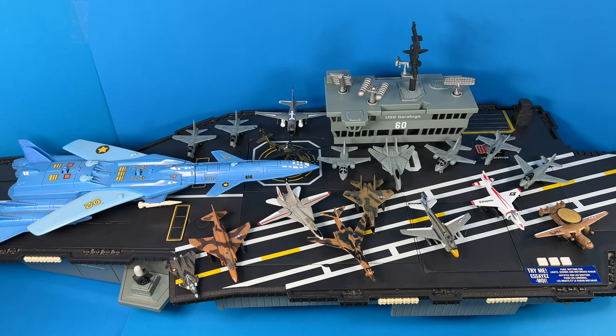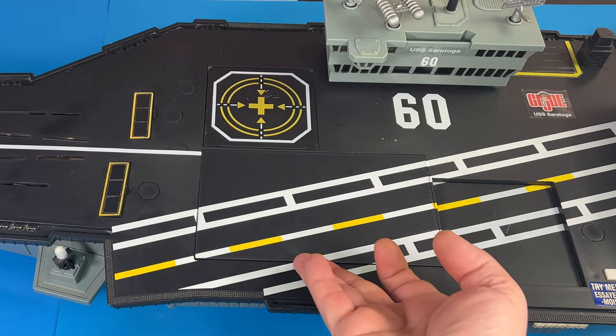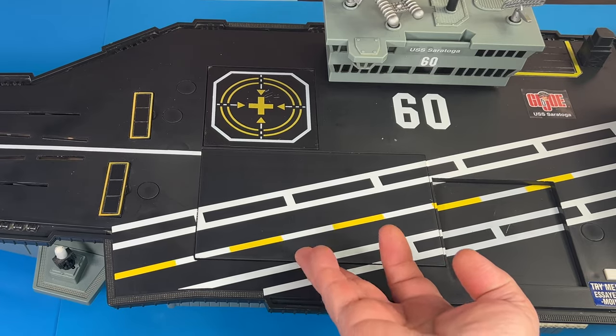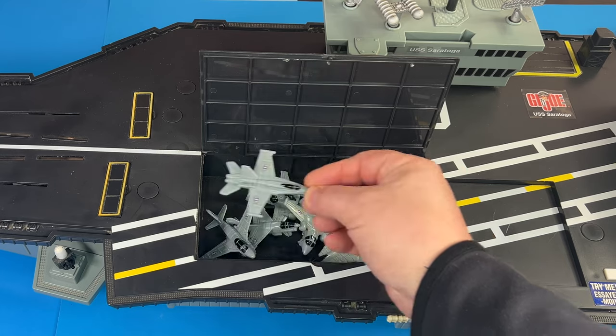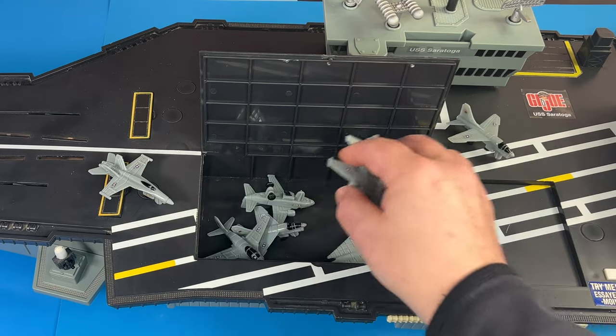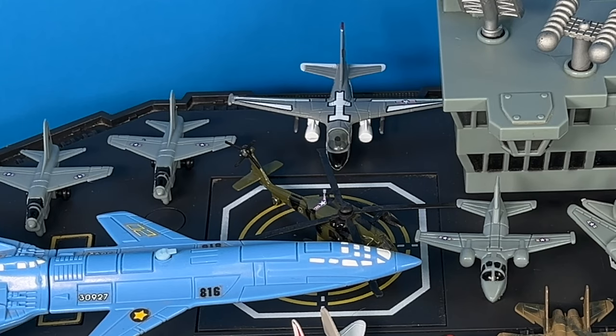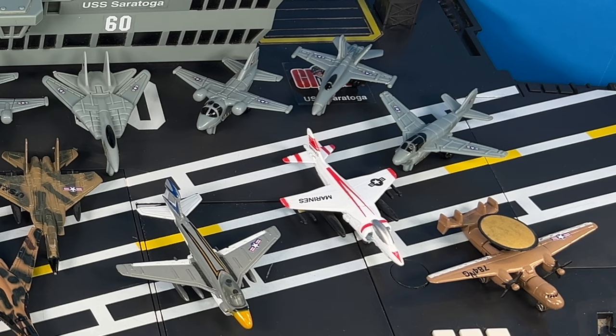Let me know in the comments what other toys you think would scale with this ship, and let me know if this is something you would like to have in your collection. And don't forget — the next time you see this at your thrift store or flea market, you never know what's in this compartment. Always open it up and take a look; it may be worth buying just for what's inside for the couple bucks they have on it. Thanks for watching this episode of Toys Back Zen — please like and subscribe to my channel and hit the notification bell so you can get newer videos coming up soon. Thanks for watching and see you later.